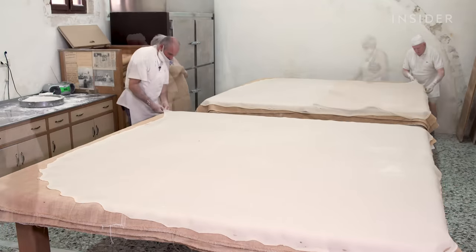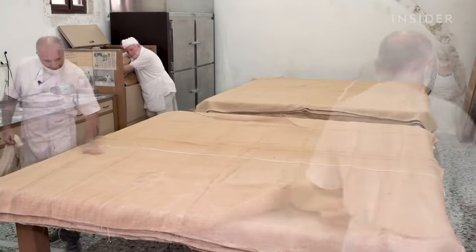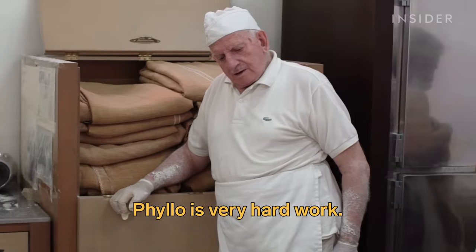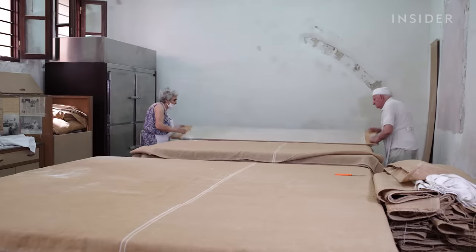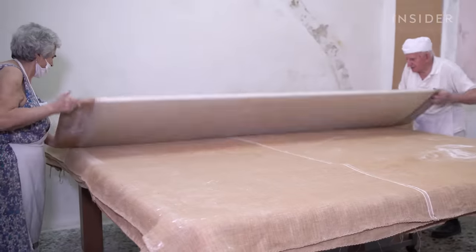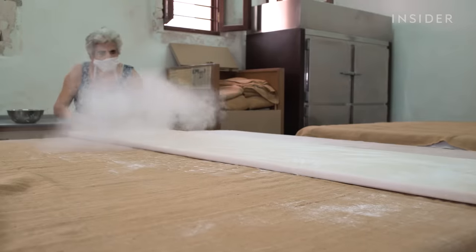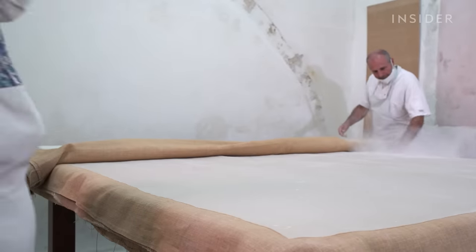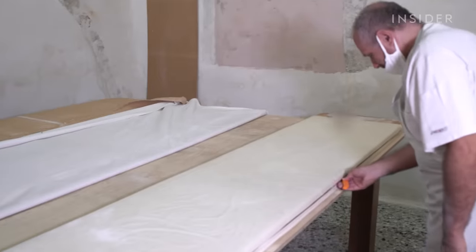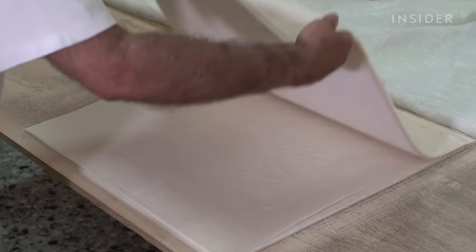Going round and round the table is so physically demanding that Yorios has to rest in between turns. Once the dough is slightly dry, it's ready to be folded. For the Hatsiparaskos family, it's almost like a dance, with precisely coordinated movements, including a dusting of flour to prevent the sheets from sticking together. The phyllo leaves are then cut to size and stored in the fridge until they're sold.